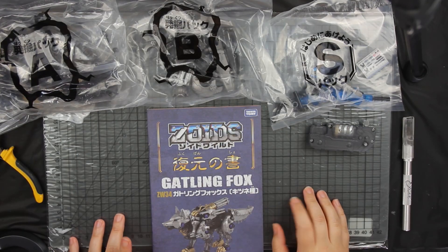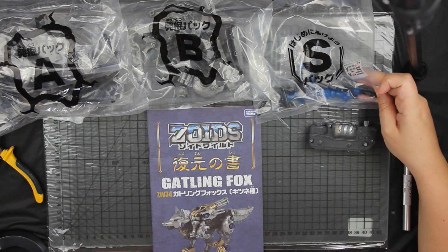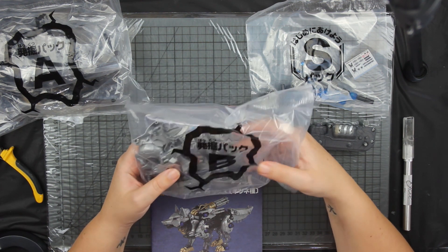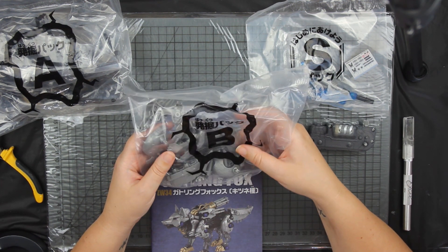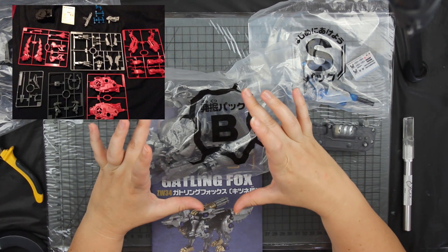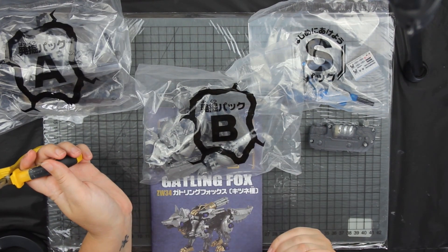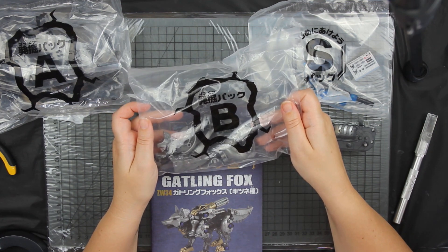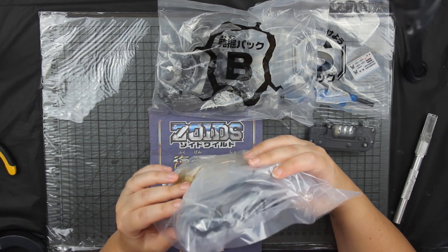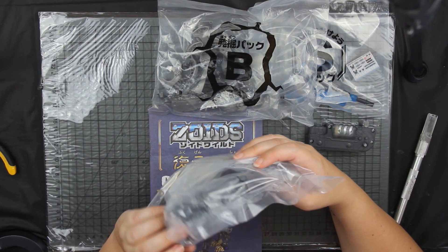The first big difference I'm noticing is that these packets are now labeled with letters. The parts look a lot smoother, and we didn't actually get packets back in my day — these used to come on sprues that you had to cut out, which is why I have these cutters and scalpel ready to shave down the parts. But it looks like I don't really need them since I don't see any sprues here whatsoever, so this is literally going to be a snap-together puzzle.